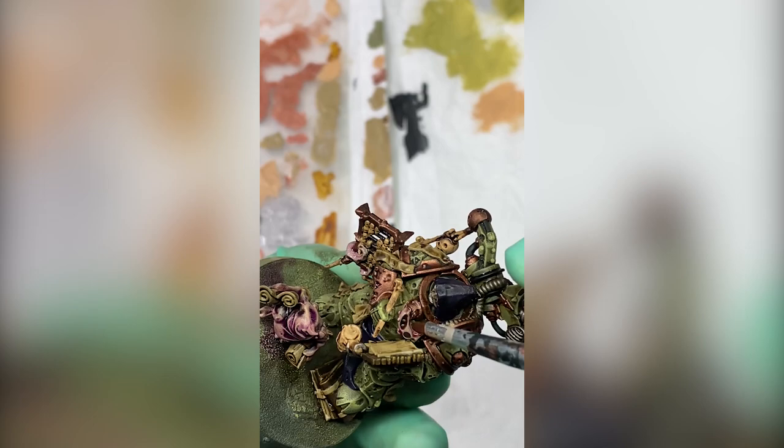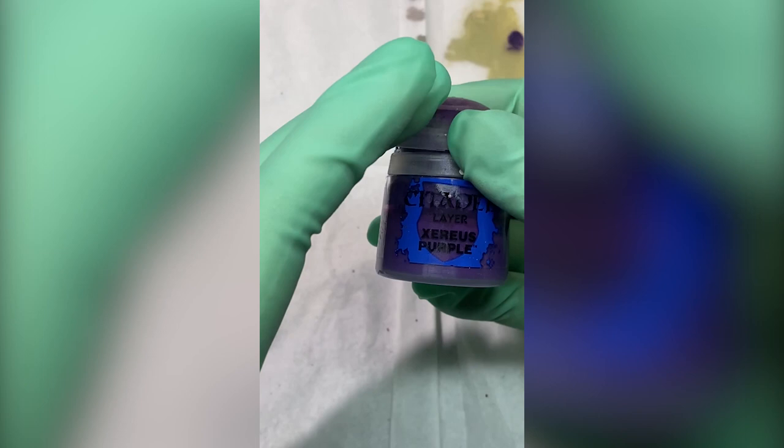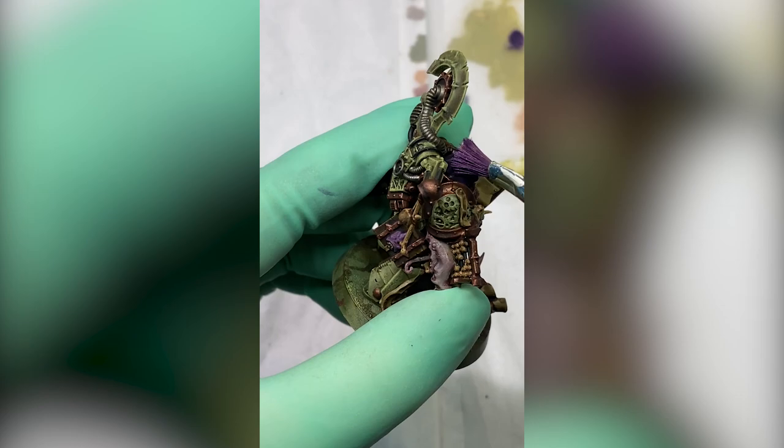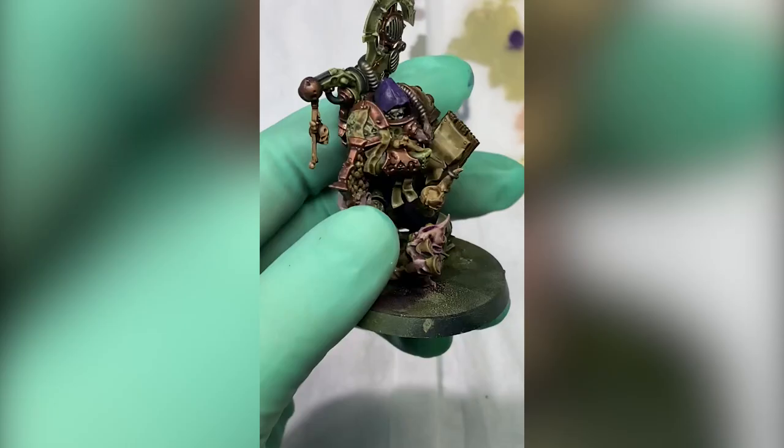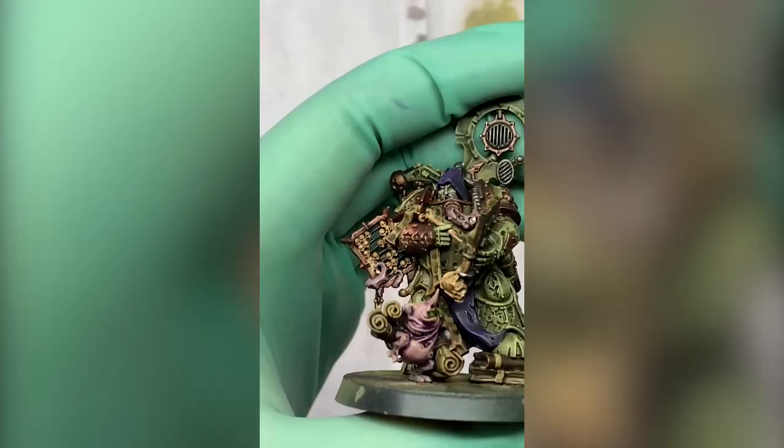So those two washes are done. Time for some highlights — Xerius, is that how you pronounce it? Xerius purple. As you're going to see later, I actually ended up using an even brighter shade of purple to have those highlights stand out more. Because for some reason, usually Xerius did a very good job highlighting Nagaroth Night, but not this time — it's just a little too dark.